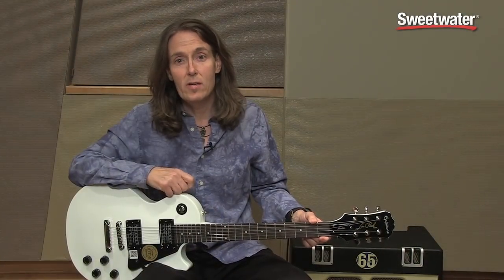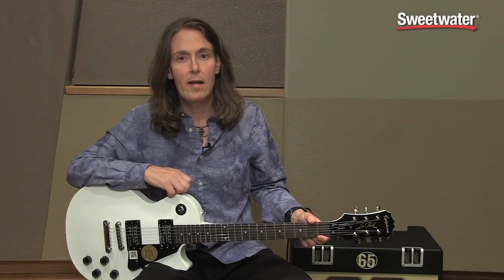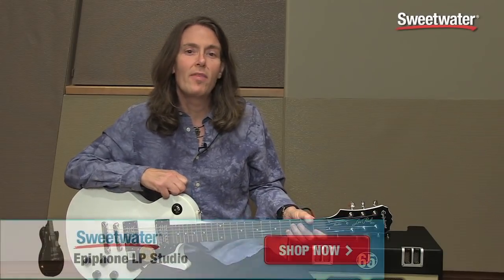These pickups actually have Alnico magnets in them, so this is an excellent and very affordable way to get started if you've been interested in a Les Paul. If you have any questions about this or any other Epiphone product, please contact your Sweetwater sales engineer. Thanks.